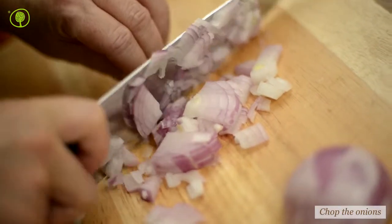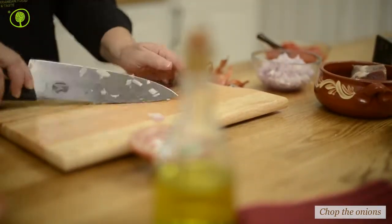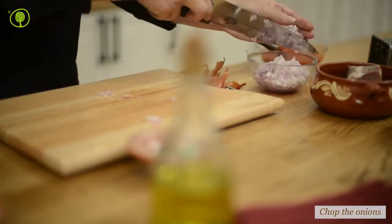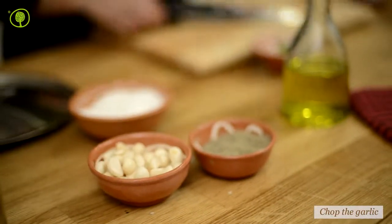Finely chop the onion. Finely chop the garlic and also the basil leaves.